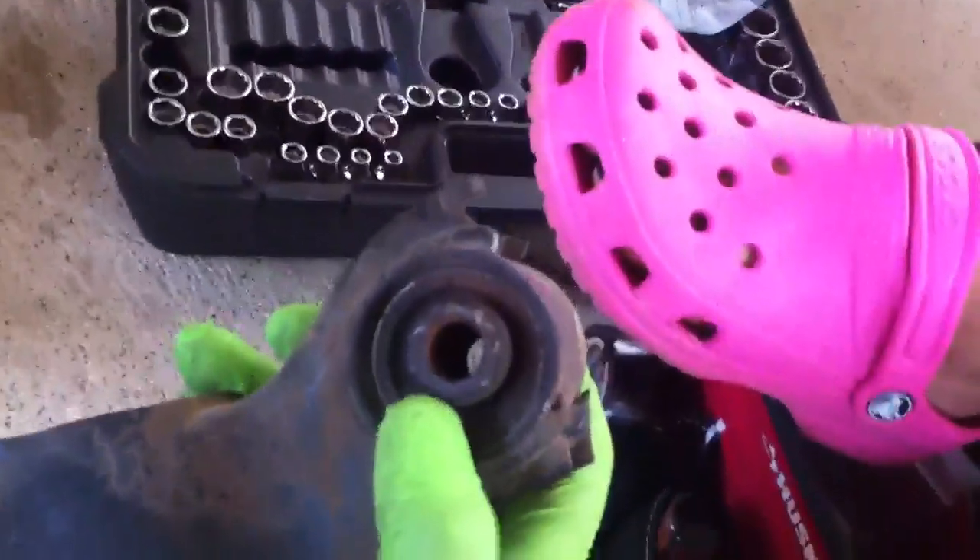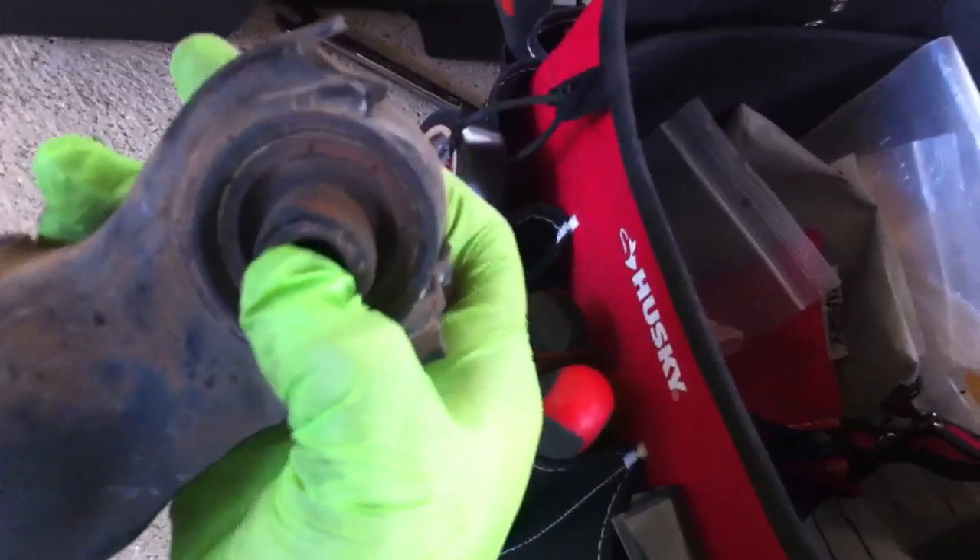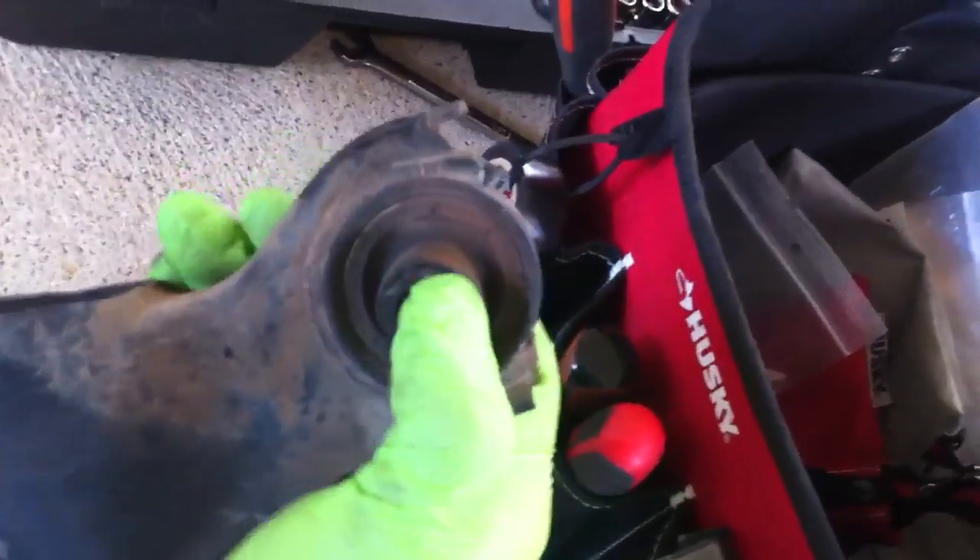I came off of a O2 Lancer 1Z Rally. This is the outer control arm. Look at that — I don't think that's supposed to be happening.